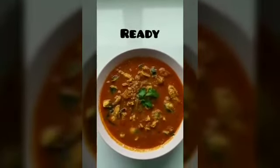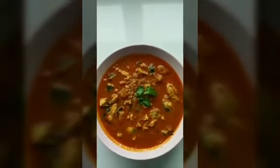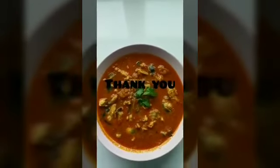Cook it for about 2 minutes. Simple and tasty kingfish red curry is ready! Please do try this recipe at home. If you like my recipe, please subscribe to the channel. Thank you!